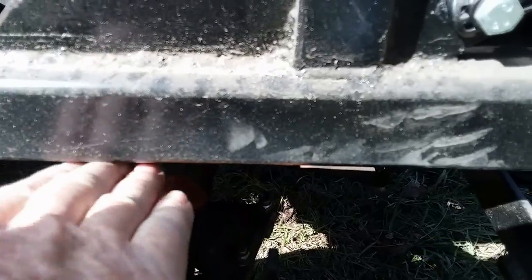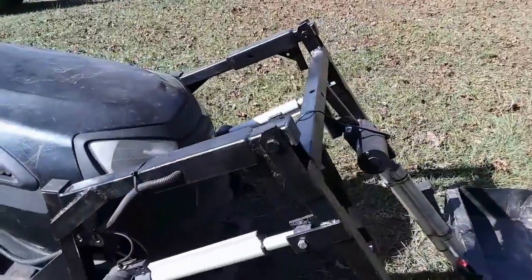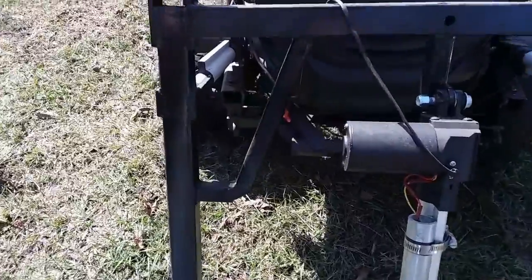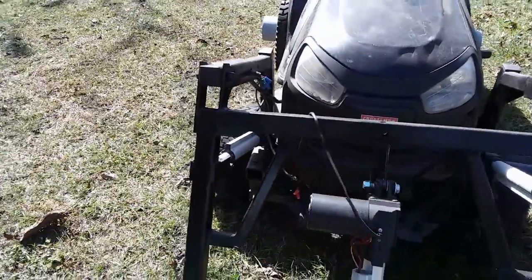I made sure it had wheel clearance. You can see the attaching point on the other side. And some bracing to give support to the top bar, which would be bearing some weight there in regards to controlling the bucket.